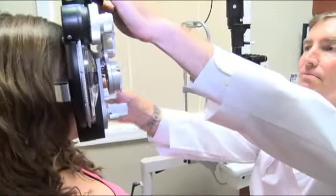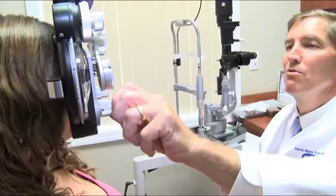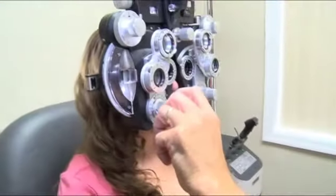Cataract surgery can be done as an outpatient. It can be done in either a hospital setting or an ambulatory surgery setting, but it usually requires no more than a few hours rather than being admitted to a hospital.